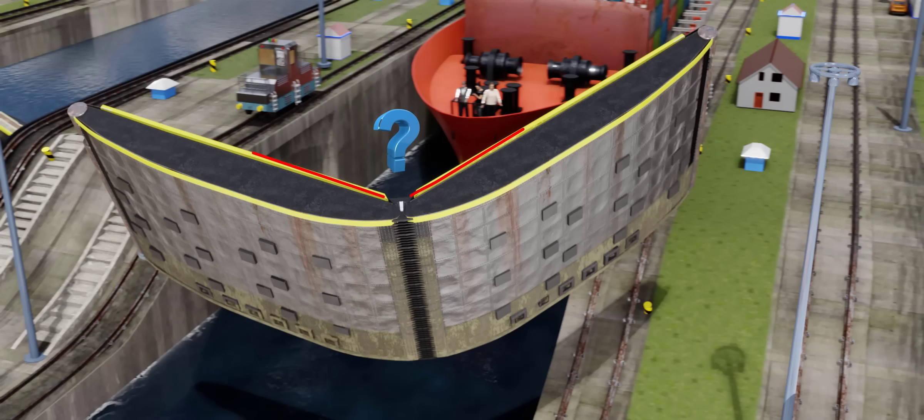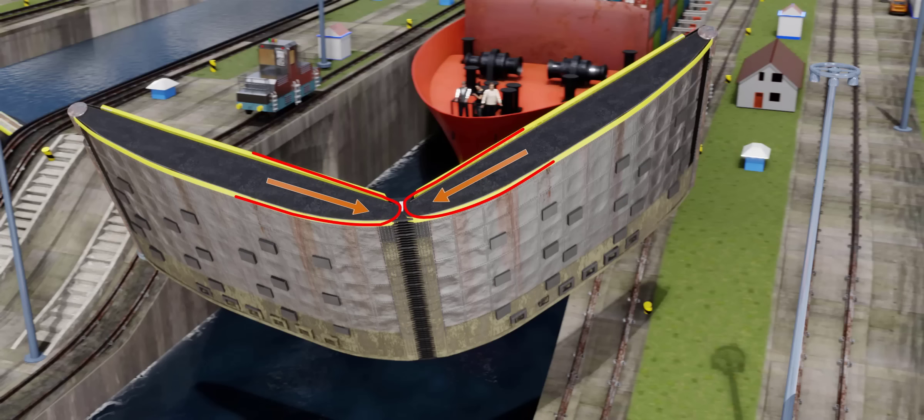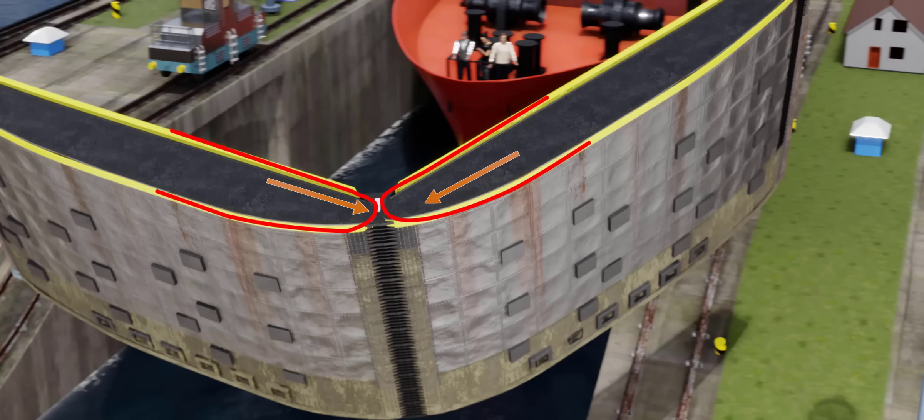Have you ever noticed why the Panama Canal lock gates have narrow edges? The reason is similar to this example. With the same applied force, the pressure multiplies at the narrow edges. This ensures better material compression and a stronger, water-tight joint.